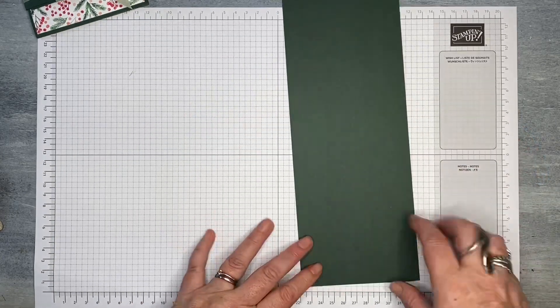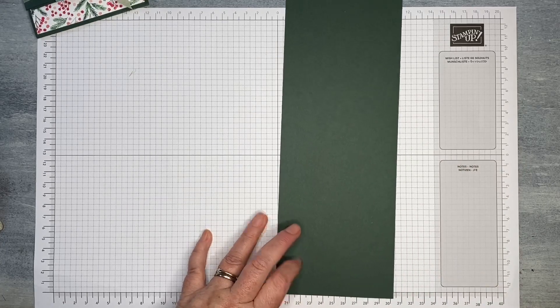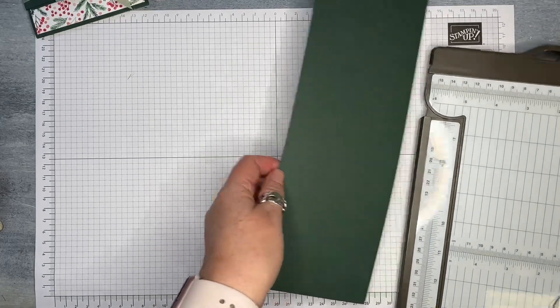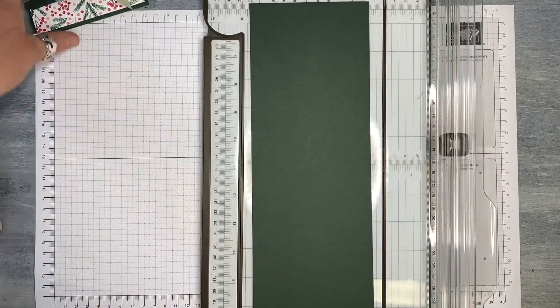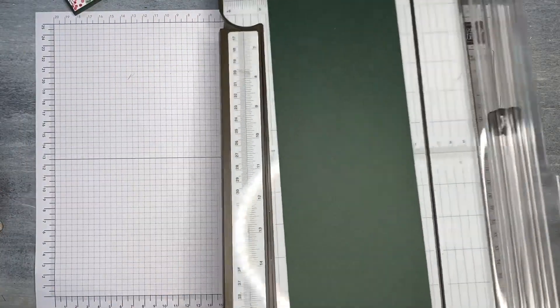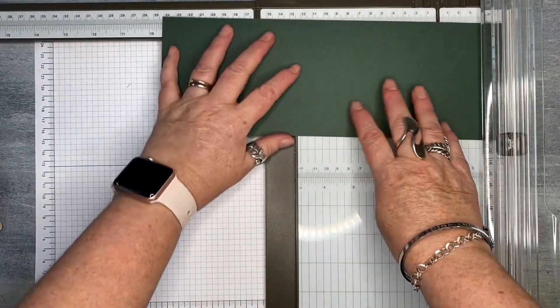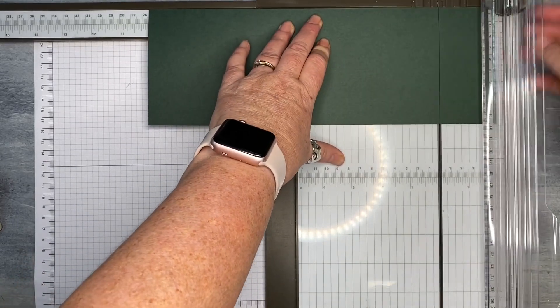Your main gift card holder piece of card stock is going to measure 10 and a half centimetres by 25.4 centimetres. The inch measurements for those doing inches are in the description below. This is already at 10 and a half because I had cut it — this is the other half. I just need to cut it the long way so that it measures 25.4. We'll just take that bit off the end.